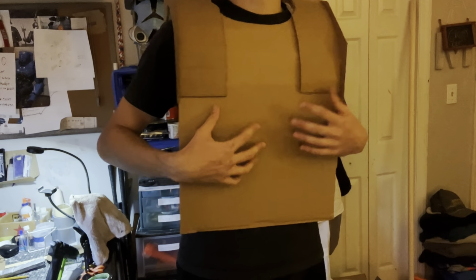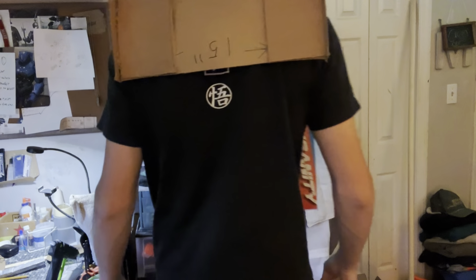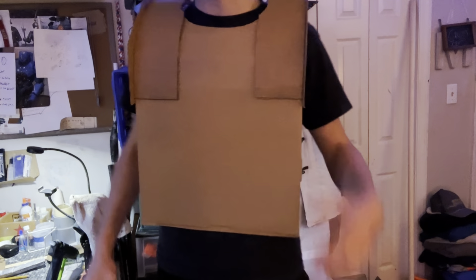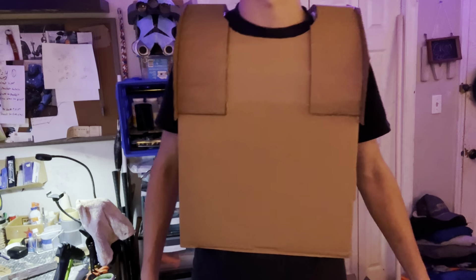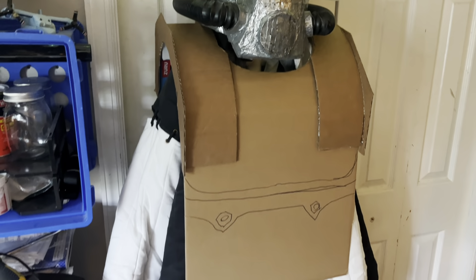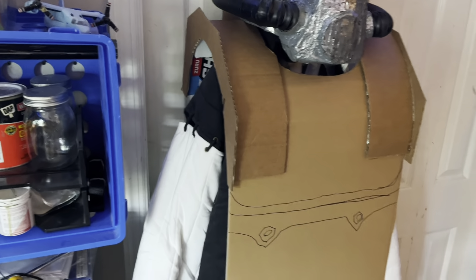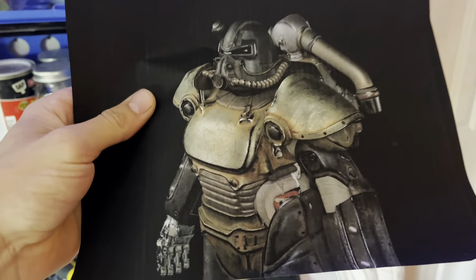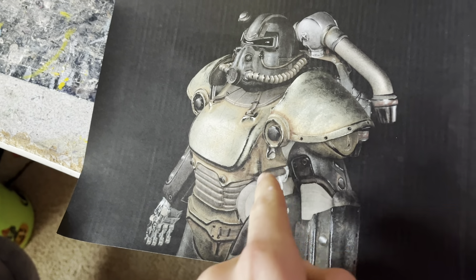You want this piece to be kind of small and compact like the way I have it, because all the additional pieces will begin to bulk up the suit — especially the shoulder pads, which as you know on all the power armors are very large. There's been a lot of taking it off and putting it back on to figure out where the pieces are going to go so they fit. Next we're going to build the portion going around my rib cage underneath the chest plate.